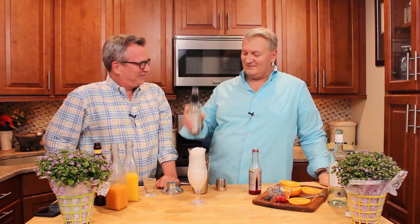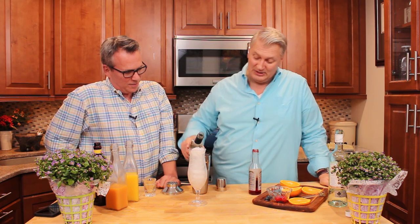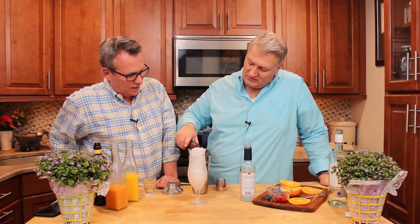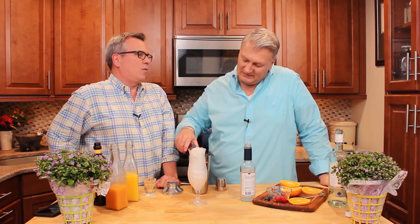Now you want a half an ounce of simple syrup, just enough to give it some sweetness. And then the same with some grenadine — it's just a half an ounce. Yeah, it just gives it a splash of color. Let you know a hurricane's on the horizon.